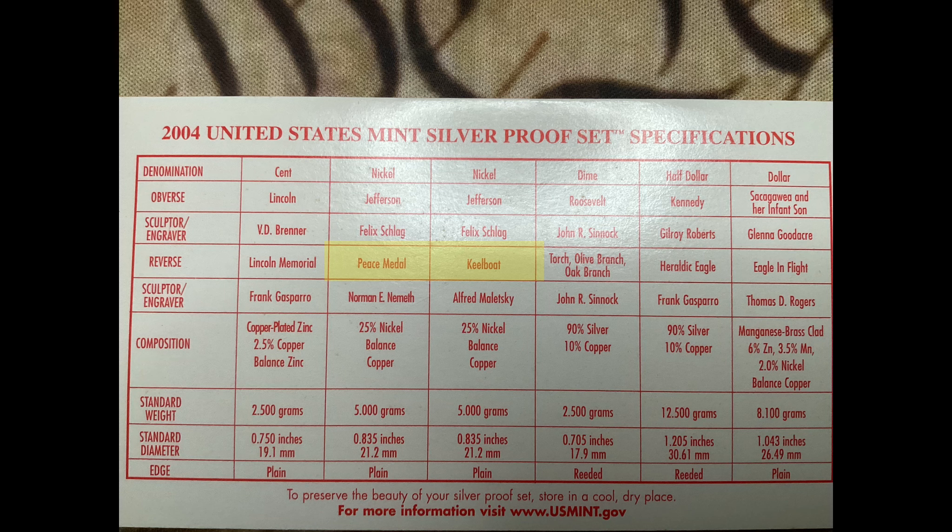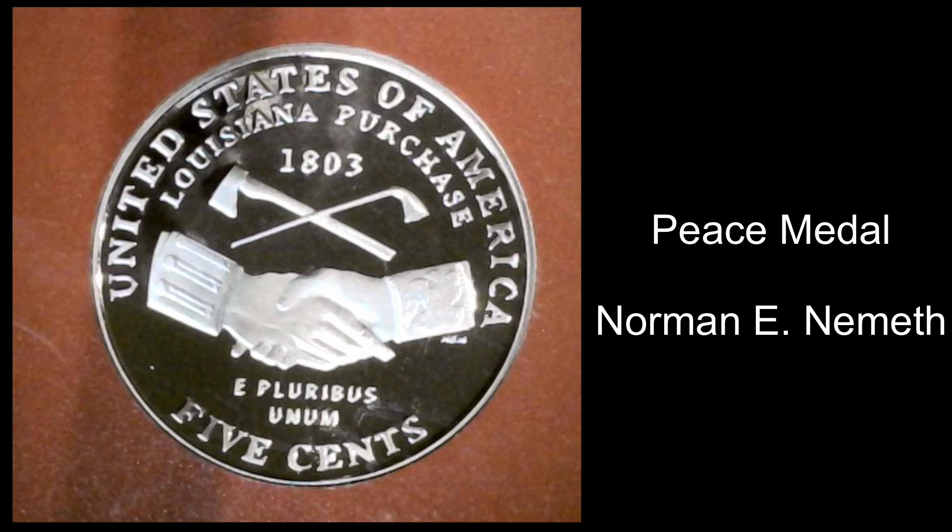The reverses depict a different image associated with the Lewis and Clark Expedition. The first coin had a replica of the Peace Medal, which was a coin that Lewis and Clark would hand out to the people they met along their journey. It was designed by Norman E. Nesmith.